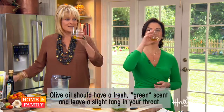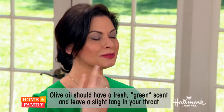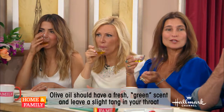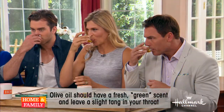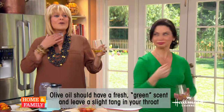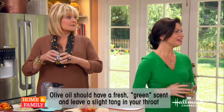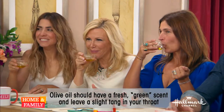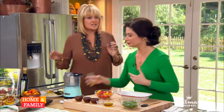Once you do that, you taste it. You're going to slurp it back and then swallow. You'll notice in through this area, it's going to get a little bit of a bite — you might cough. It's very peppery in the back of your throat. Those are the polyphenols. They're helping us against cancer and all that fun stuff. That's delicious.